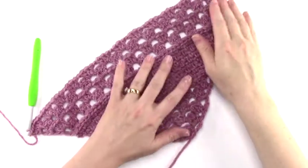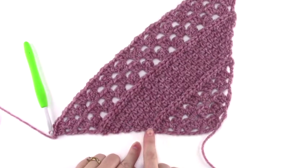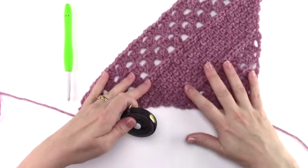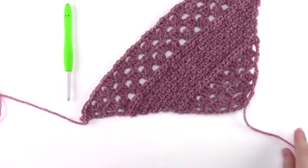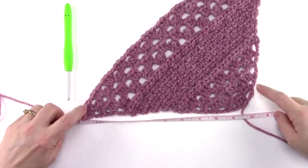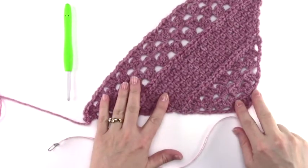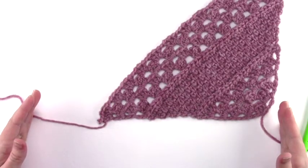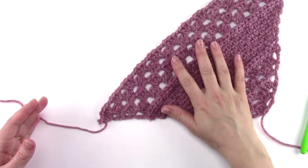Here I've completed rows 1 through 16 of the increase section. To increase the size of your afghan, all you're going to do is simply repeat rows 1 through 16 of the increase section until your blanket is as wide as you'd like it. To measure for the width of your blanket, have the right side facing up and your tail of yarn to your right where you started, and measure along the bottom edge. Right now my blanket would roughly be 10 and a half inches. Once you've gotten the width of your blanket, we're going to go ahead and work the transition rows — those are the two rows between the increase rows and the decrease rows for the square afghan.